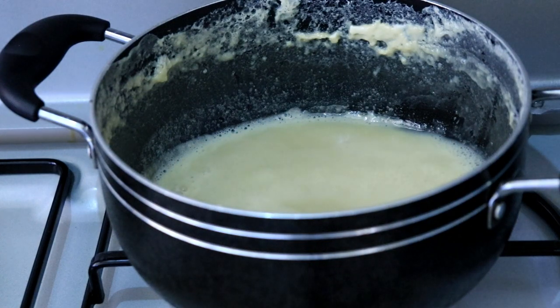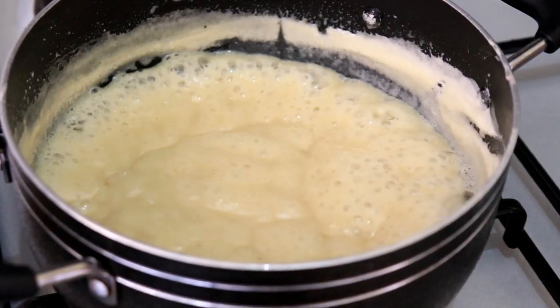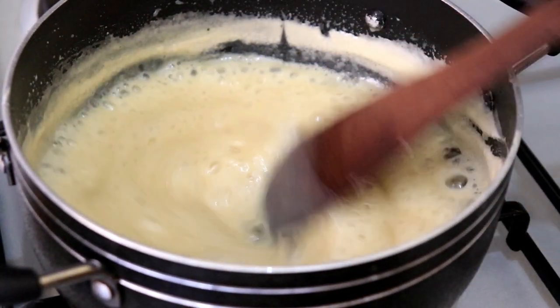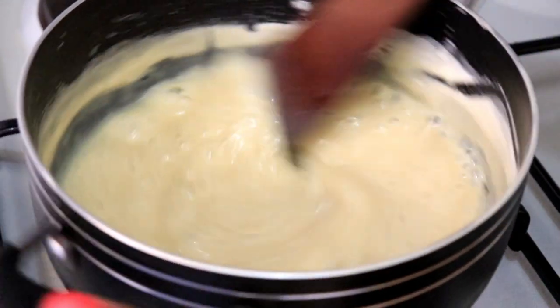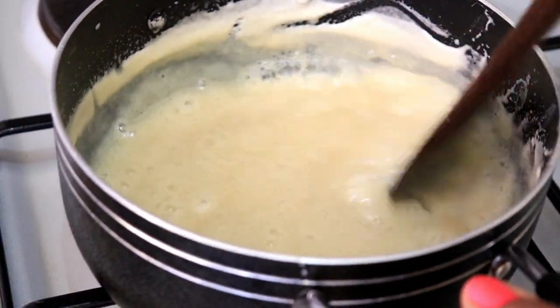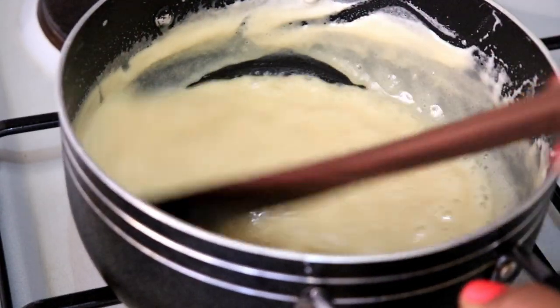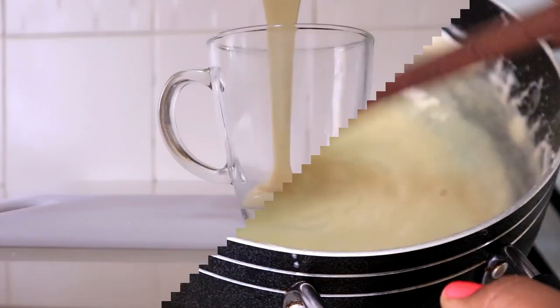This milk is good as it is, but I want to show you one more tip you can use to thicken it even more — add a very small pinch of baking soda. A very small pinch is really going to go a long way. Just add it, keep mixing, and give it a few more minutes to cook, and your milk will be nice, ready, and very thick.